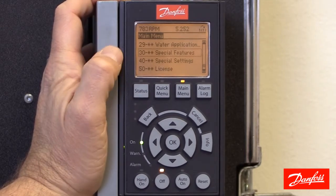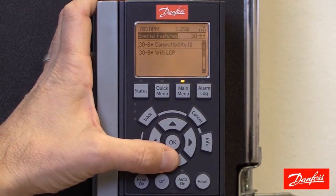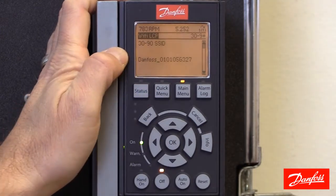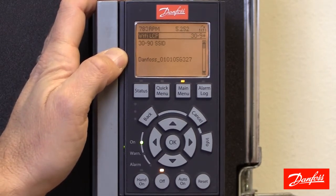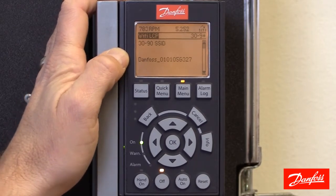To do that, we're going to start by going to Main Menu Group 30 Special Features. We'll scroll down to 30-9 Wi-Fi LCP and here we find parameter 30-90. This is the SSID — what the drive will broadcast itself as on the network.